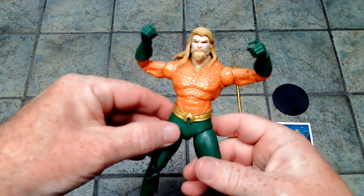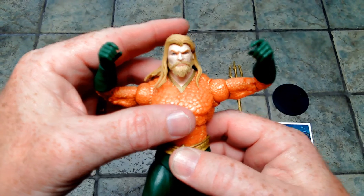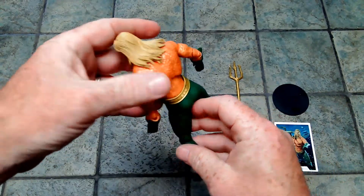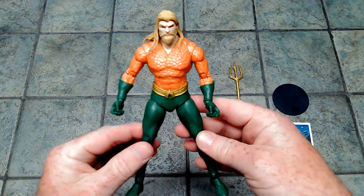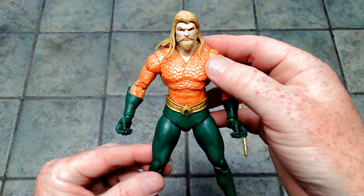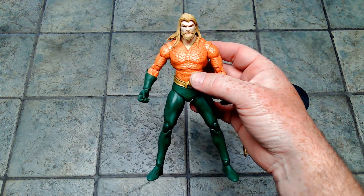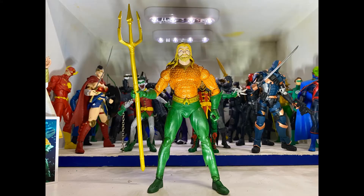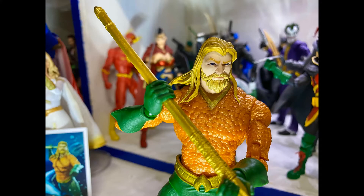The head sculpt for me was the seller — that's what made me want to get the figure. Get a good look at that; that is awesome looking. And I also like the fact that they use the classic armor for the figure. So there you have it. We're going to do some posing and some photos that I will attach to the end of the video, but here is your look at the DC Multiverse McFarlane Aquaman. This has been Roman of the Empire, signing off. Be kind — please like and subscribe if you have not.